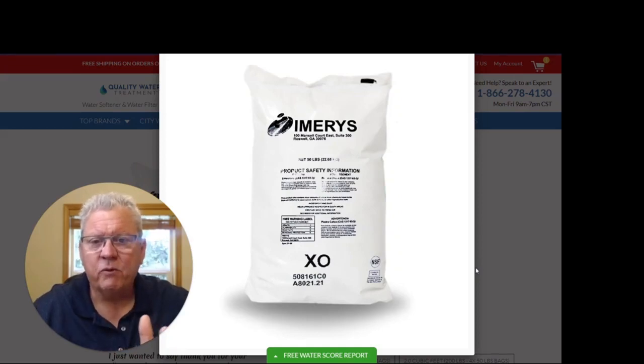Hi, this is Craig with Quality Water Treatment, also known as Craig the Water Guy. I hope you're doing great today. Today I want to go over the replacement product, Calcite Limestone.